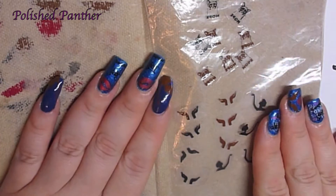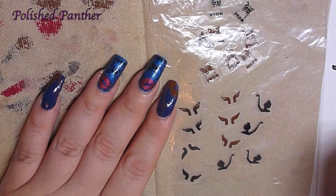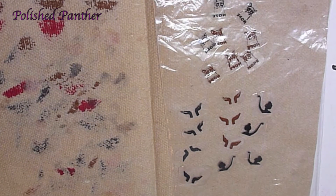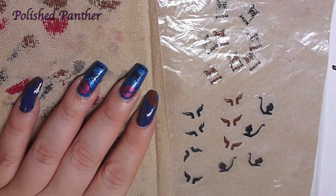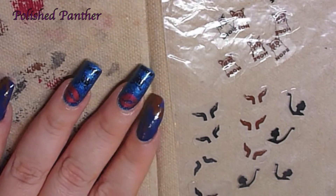So while everyone is doing Valentine's Day manis and stuff, I decided to do my own version of an anti-Valentine's Day mani.